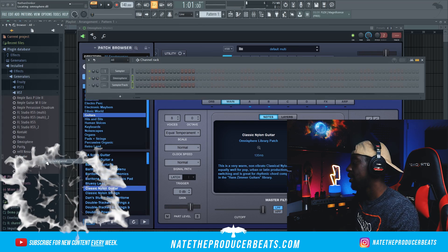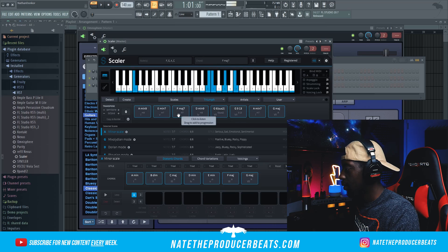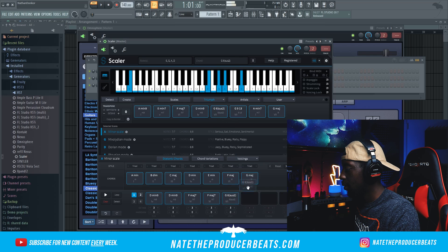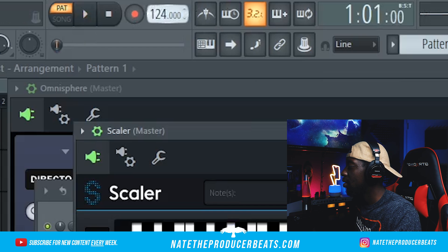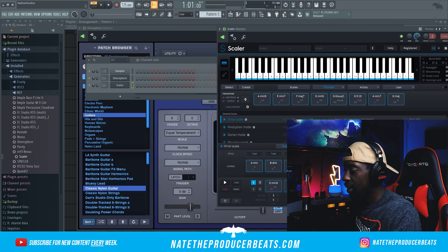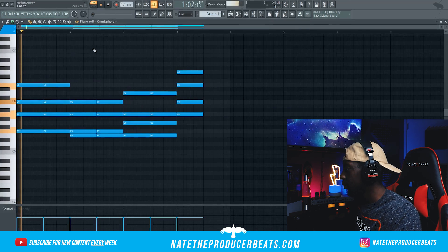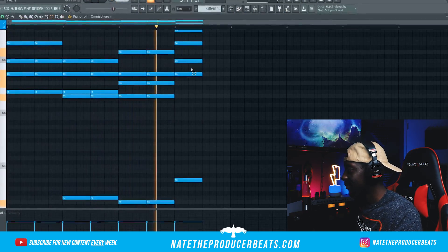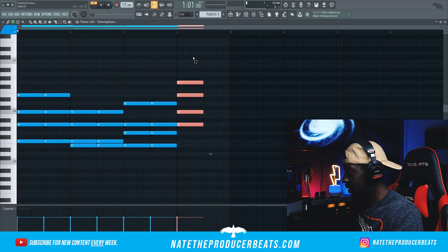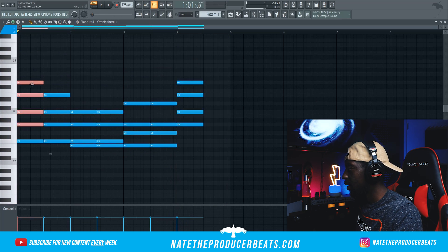Keep it classic. Let's go up into Scaler so we can get a good scale. I like this scale. So let's go ahead and get this down to about 125 BPM, and then we'll go and drag this MIDI into Omni. I like that — I'm going to paste that and copy that as well.